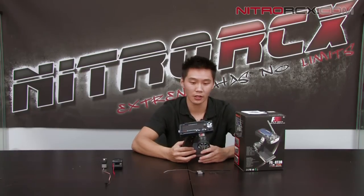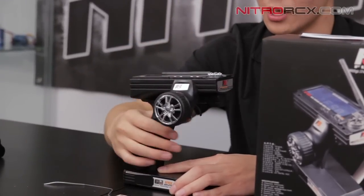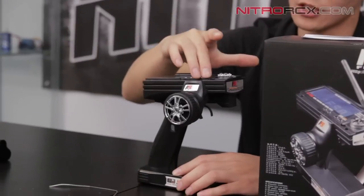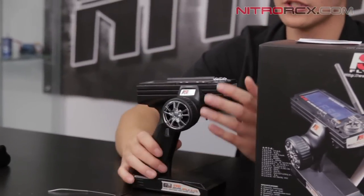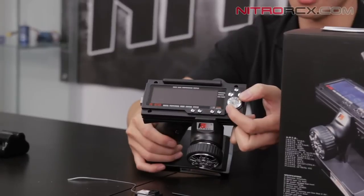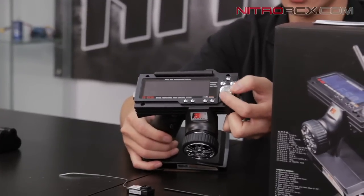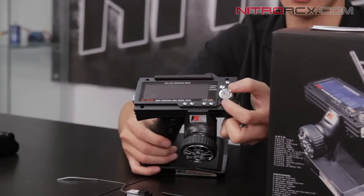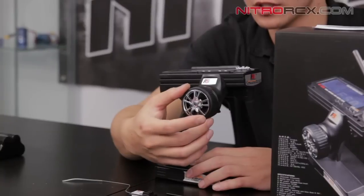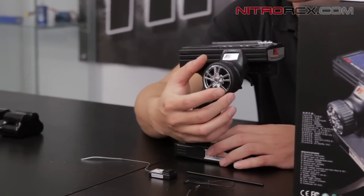A closer look at the transmitter. I like this antenna feature — when it folds down it's nice and flush, which resists you snapping it off when you're storing or transporting it. You've got these nice chrome buttons here. A cool feature is this dial — it's nice and precise. You can feel it click as you turn it so you'll know the numbers when you're changing features, and you can also scroll a lot faster if you want to change more features. The steering wheel spring tension feels really good — not too tight, not too loose.